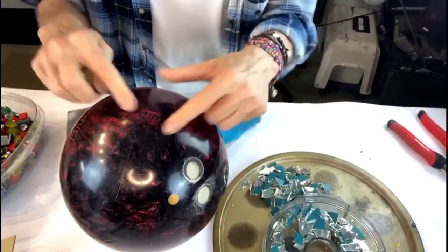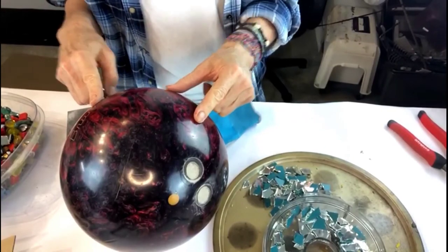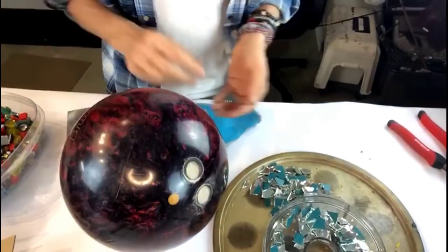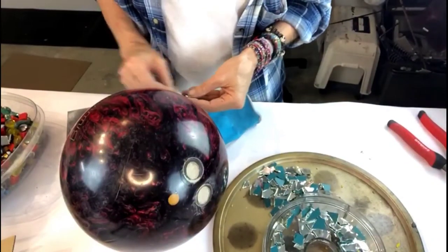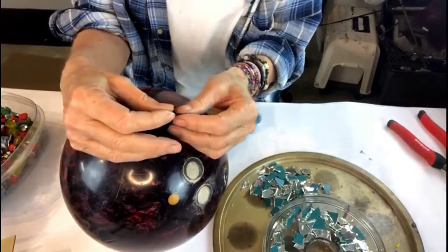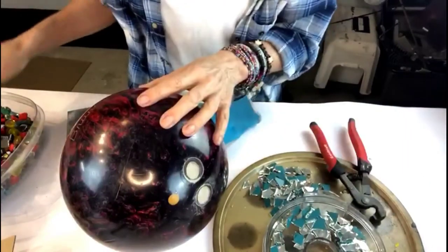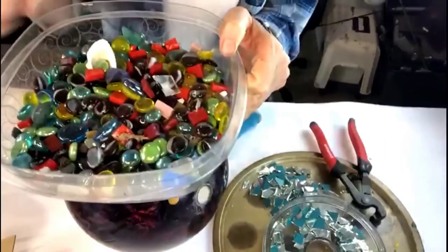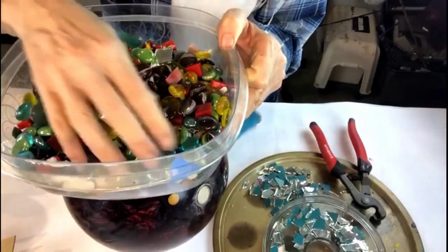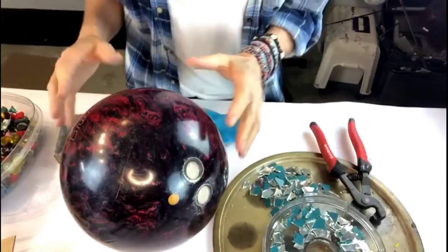For today's project, you will need some type of sphere. I am recycling a bowling ball, but you may use a glass orb, a fishbowl, any type of sphere that you can find. You're also going to want some type of mosaics to put on it — I'm using cut glass. I have a pair of tile nippers here too, just in case they're not the correct size, and also an assortment of flatback and other stones I could possibly use.